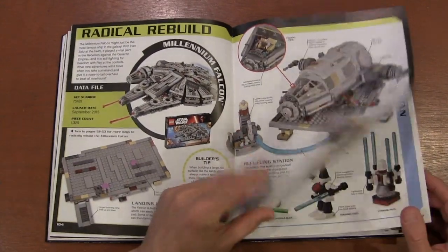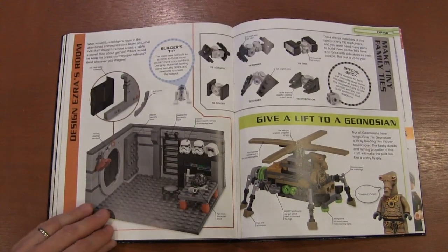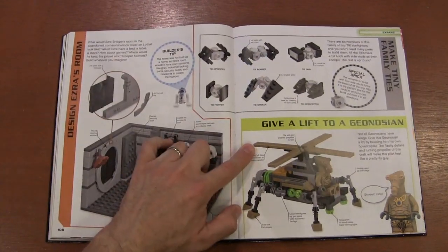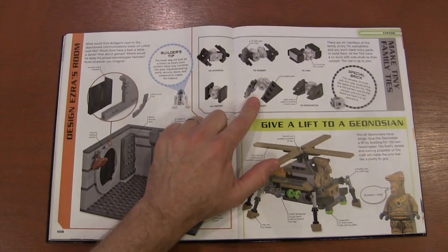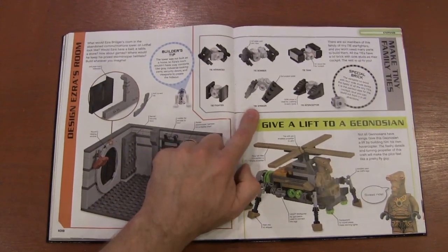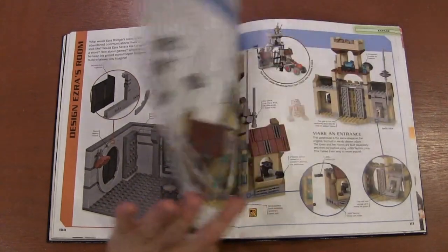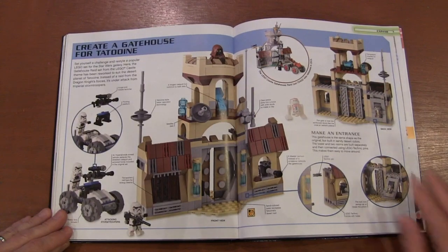We've got a Radical Rebuild with another Millennium Falcon, Grievous' robots, and actually — this was fun — I've been wanting to build a TIE Striker. This isn't the best design, but I like it enough that I might actually do a tutorial on that one. So again, I got a little bit of inspiration from this book about some ideas I could build.